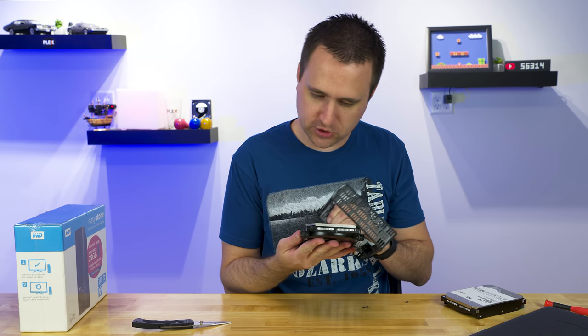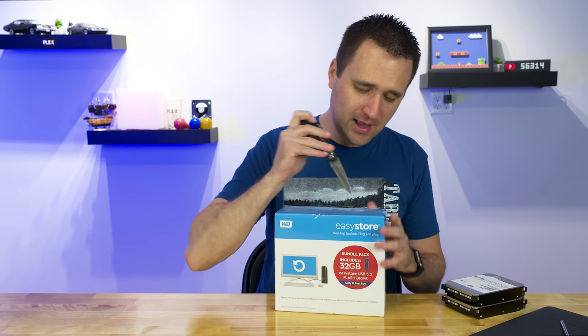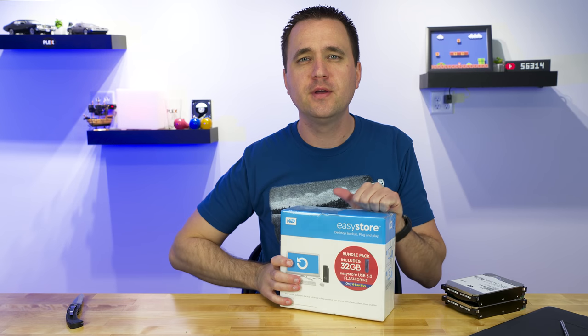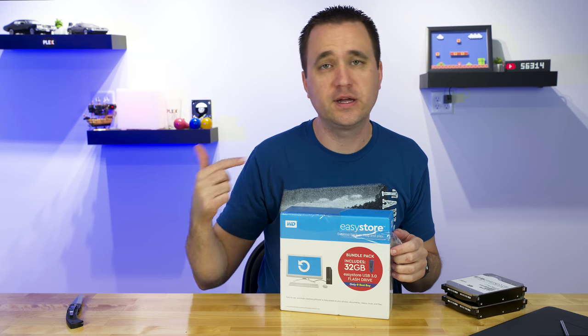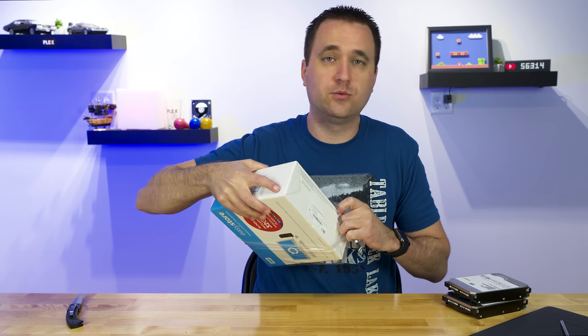WD100EMAZ — ta-da! I probably should wait a little bit longer between when I power it down and start ripping it apart and stabbing it with a knife, just for the spinning platter to finish spinning. But I listened to it — it doesn't sound or feel like it's moving anymore.